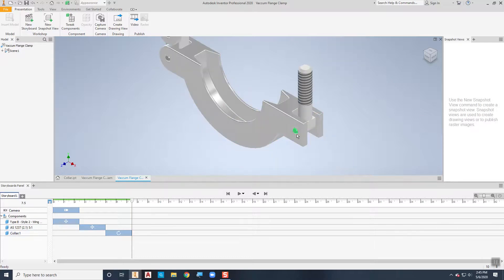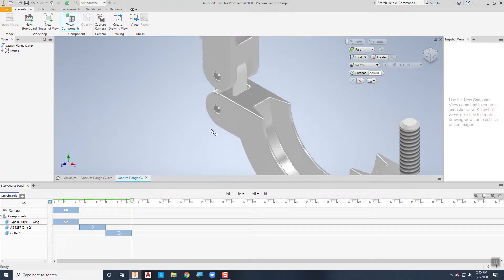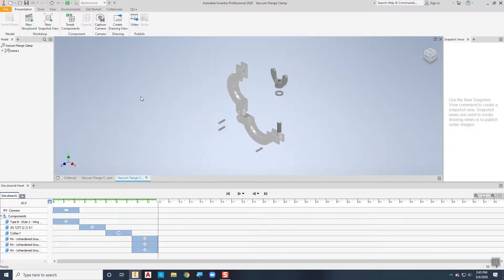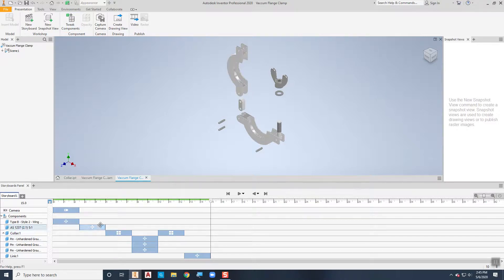There are three pins that hold this thing together. I'll tweak them and move them all at once to show that you can do that. I can pick the first one, hold the Control key to pick the second and third, then move all of them out about an inch and a quarter to get them out of the way. From there I can move the upper collar up an inch, and I can also move this little link up half an inch so it's sitting in the area. You can see how we're getting more and more complex elements going together in this video.